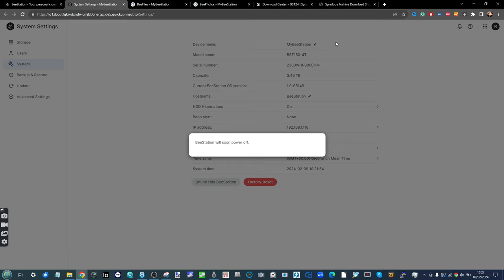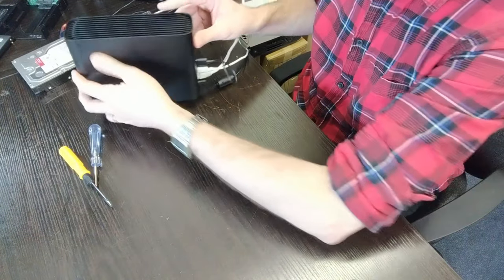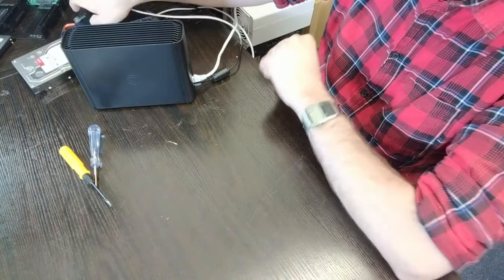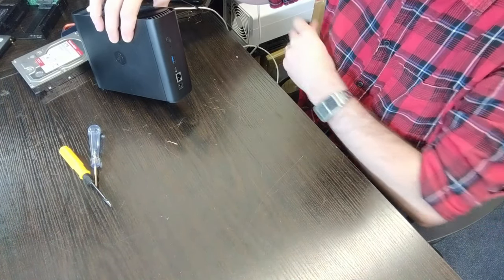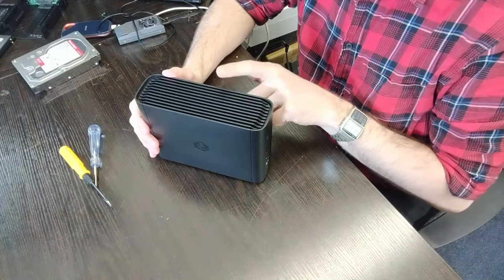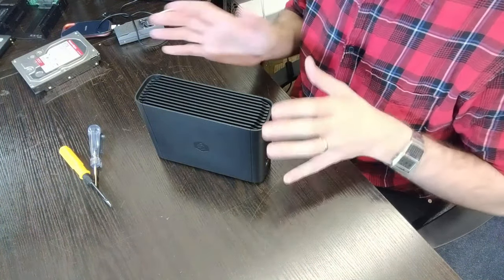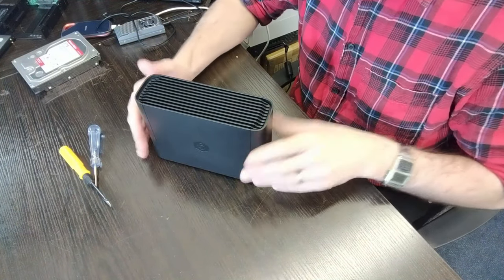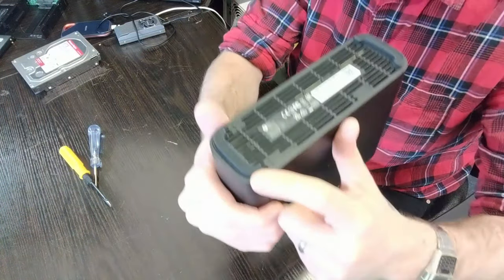By now the Synology BStation has shut down. I'll switch over to the camera and show you how to open up the BStation, remove the drive, and install the brand new drive. Here is our Synology BStation. First, carefully disconnect all cables — make sure USB backups are safely disconnected, and that both the Ethernet network connection and power cable are fully disconnected. Once shut down, allow two to three minutes for the hard drive inside to cease spinning, as a still-spinning drive could sustain shock damage or static damage.